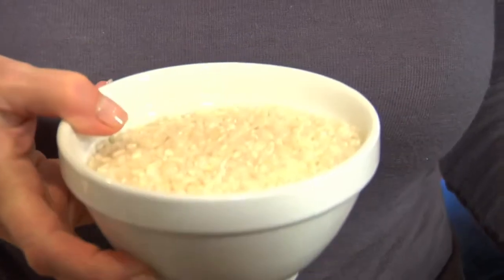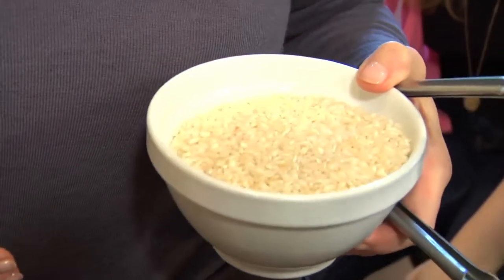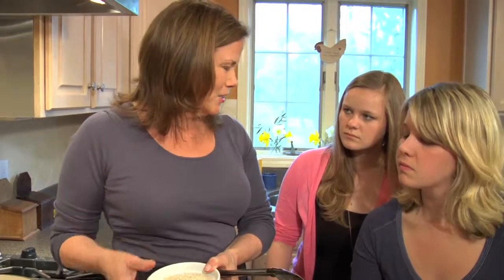The other thing I want to mention is that we're using a medium grain rice. I like this kind of rice — it's traditionally what you use — because it gives you that pleasant, slightly starchy, cohesive texture, as opposed to dry and fluffy.